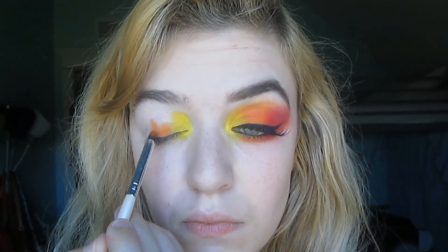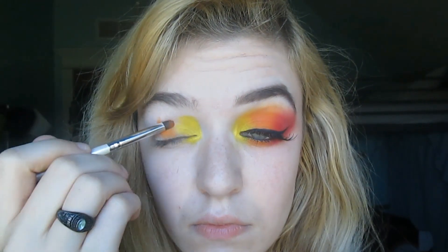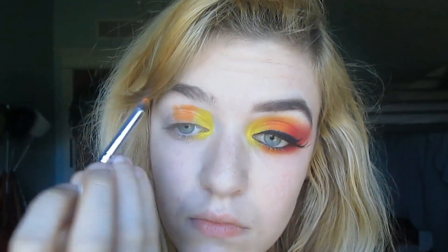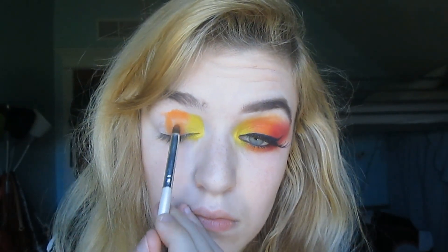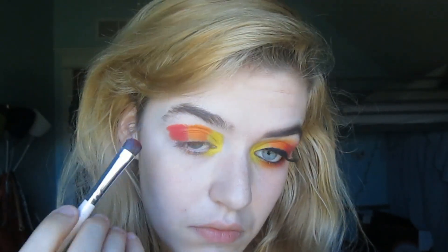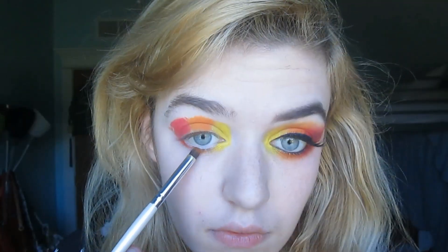Now I am packing on a bright pumpkin orangey shade in the center of my lids. The last color you need to pack on is a bright blood red shadow on the outer third of the eye. Don't forget to put those colors on your lower lash line as well.